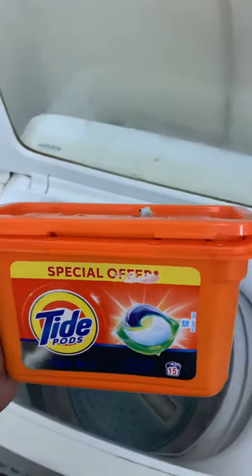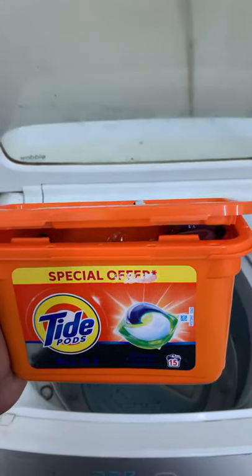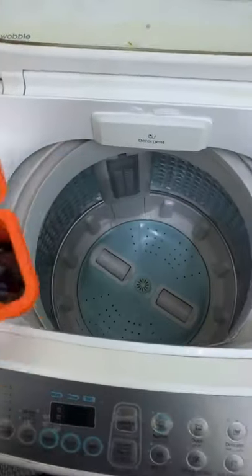Hello, this is Tideboard. It's a detergent capsule, jelly, fabric conditioner, etc. I'm going to use it right now.